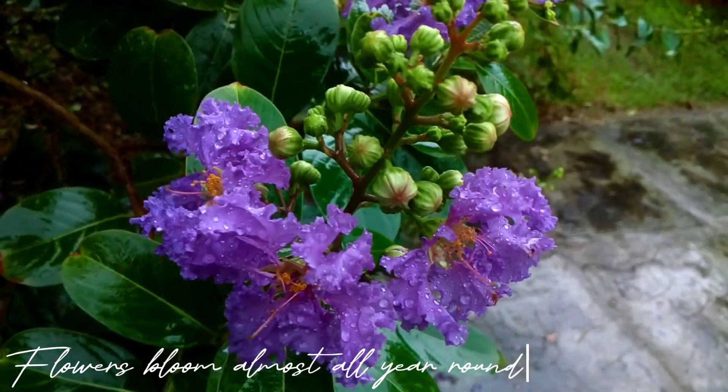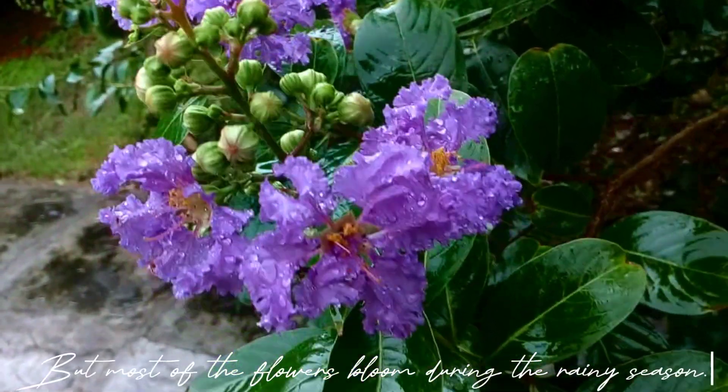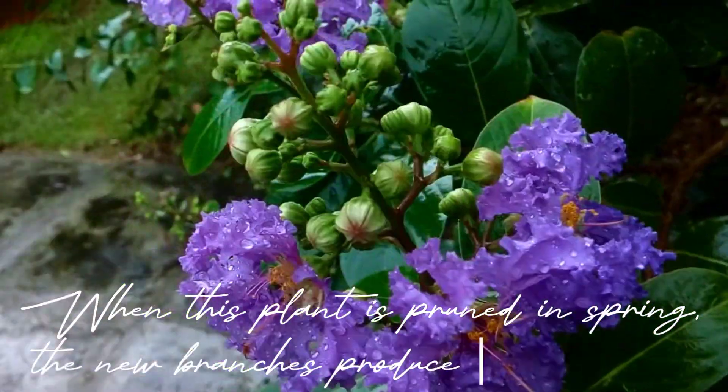Flowers bloom almost all year round except winter, but most of the flowers bloom during the rainy season. When this plant is pruned in spring, the new branches produce many flowers.